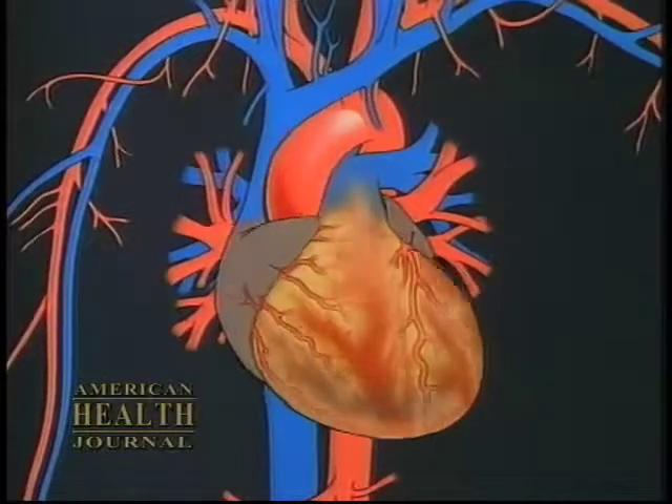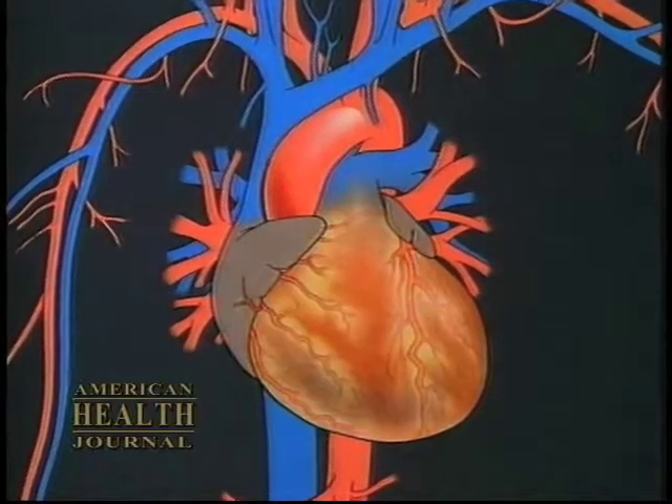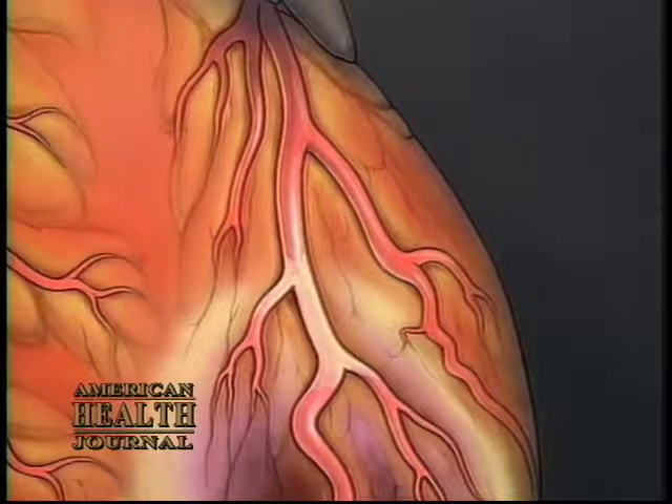The coronary arteries run on top of the heart, on the surface of the heart. So what we do is we expose those particular arteries and we bypass them right beyond the obstruction. We don't enter the heart itself — not like doing an aortic valve or a mitral valve — but we work on the surface of the heart, and by doing that we construct the bypass conduits.